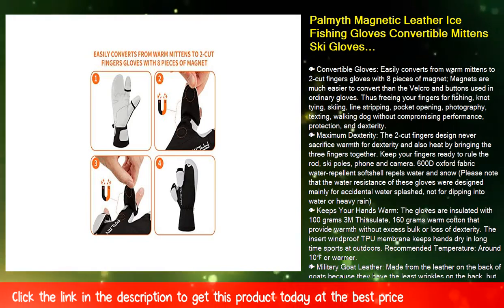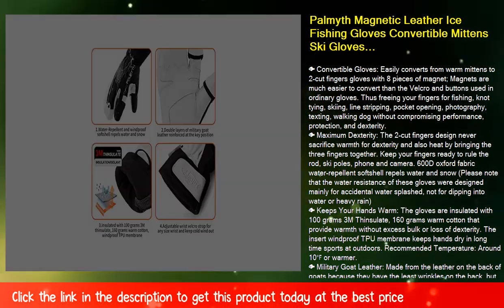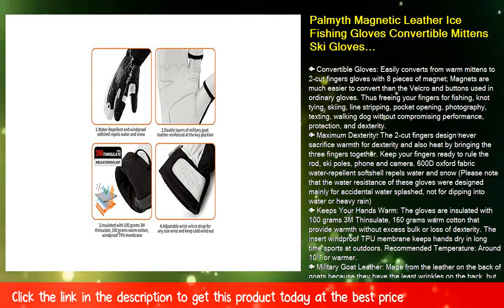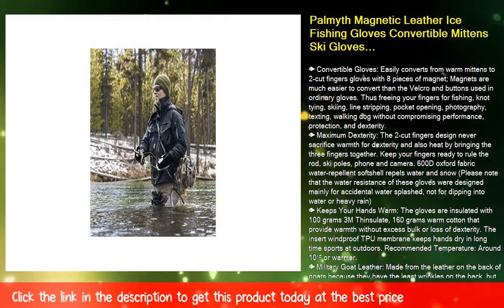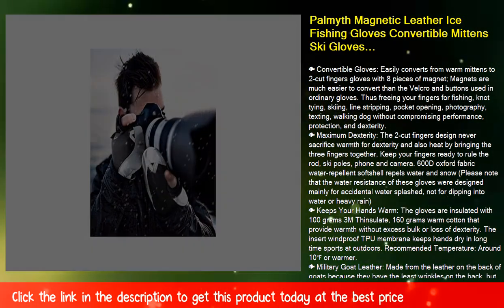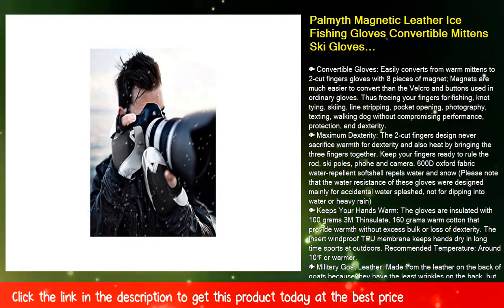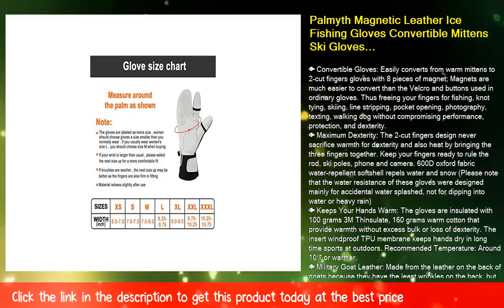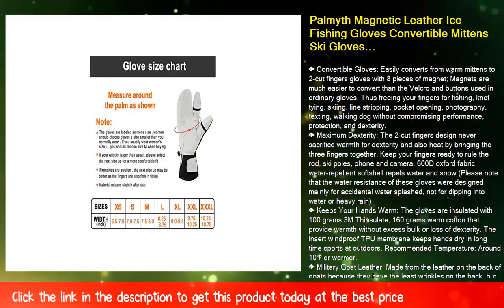Fish Size Tips: the gloves are labeled as men's sizes. Women should choose a size smaller than they normally wear — for example, if you usually wear women's size L, choose size M. Please measure around your palm before selecting a size using the sizing chart in the product images. If you are between sizes, select the larger size for a more comfortable fit.